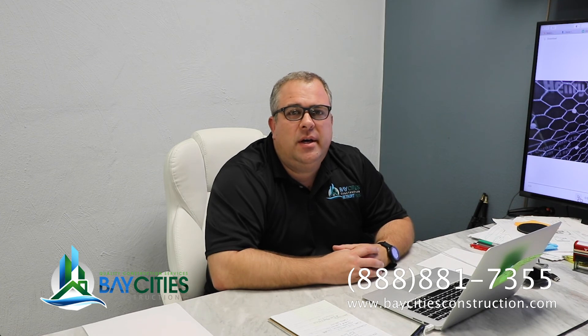Hey folks, Alex with Bay Cities Construction here. I've got a new update for you on our ADU project in Torrance, California. We've got some time-lapse footage and some really cool shots of our team putting this building together. If you want to learn about how to build a 900 square foot ADU, watch this video.